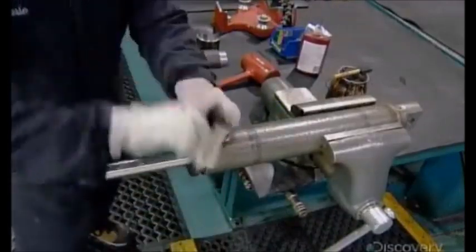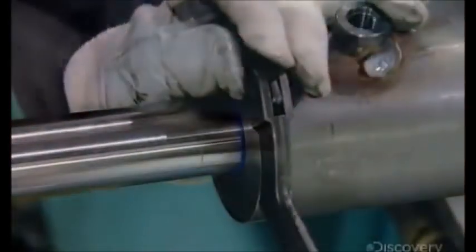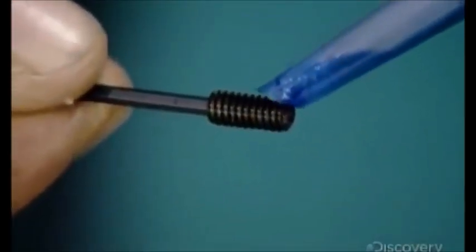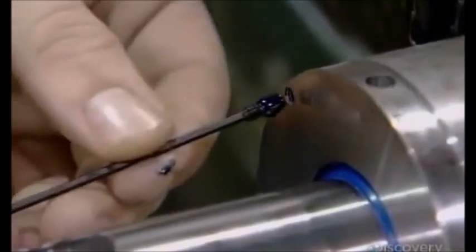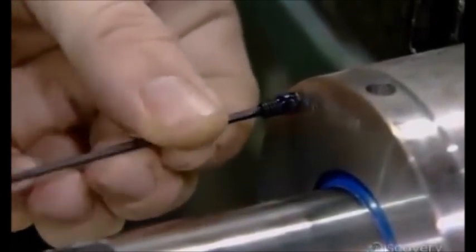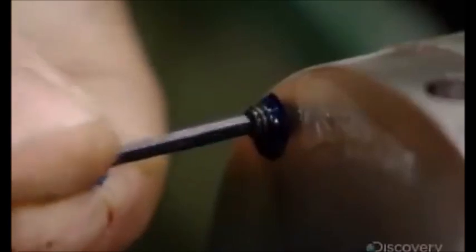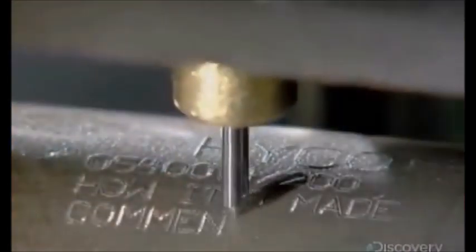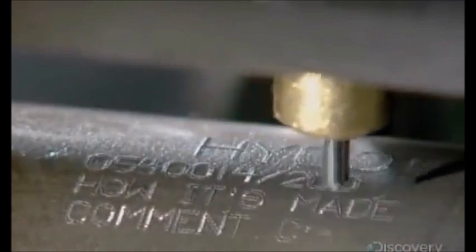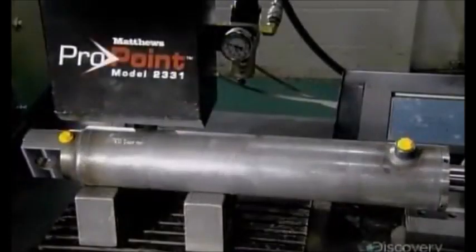Using a spanner wrench, he tightens the assembly to the required torque. He dabs adhesive onto a screw and inserts the screw in the cylinder head. The adhesive dries and expands to lock the screw tightly in place. They now etch the client name, part number, and other information onto the assembled cylinder using a computerized engraving tool.